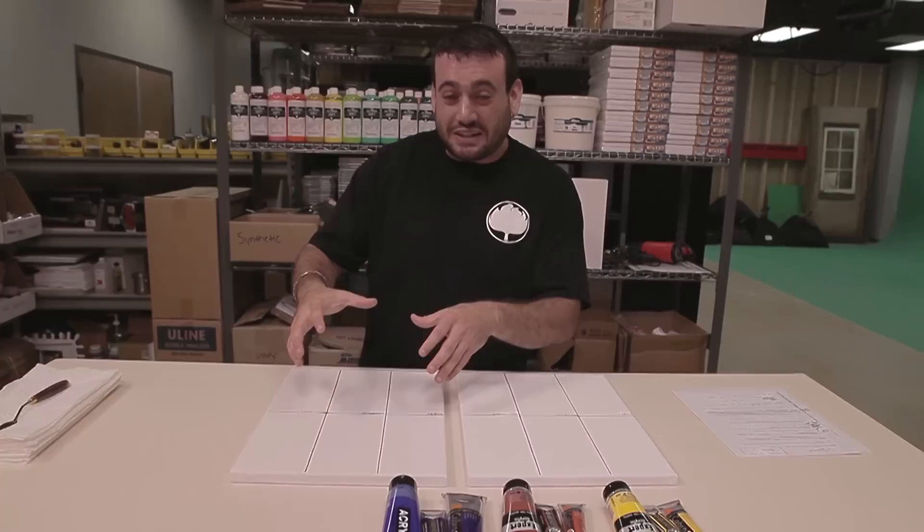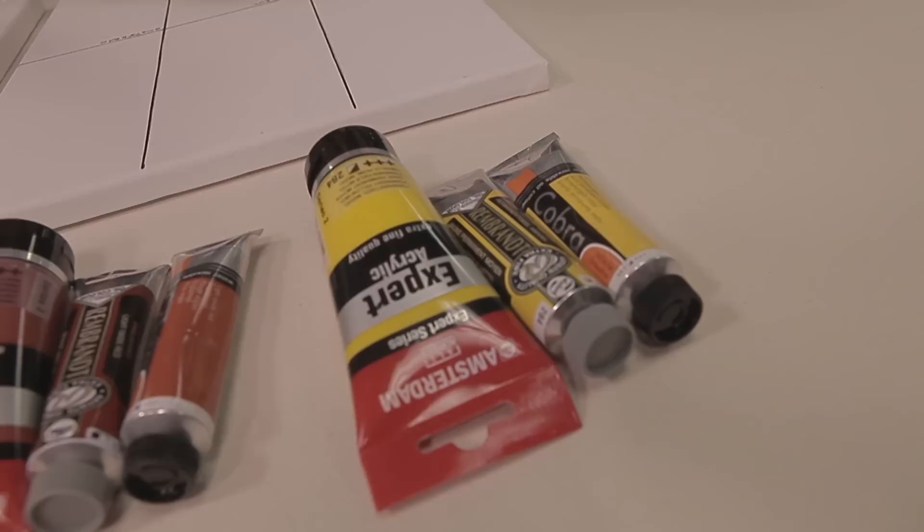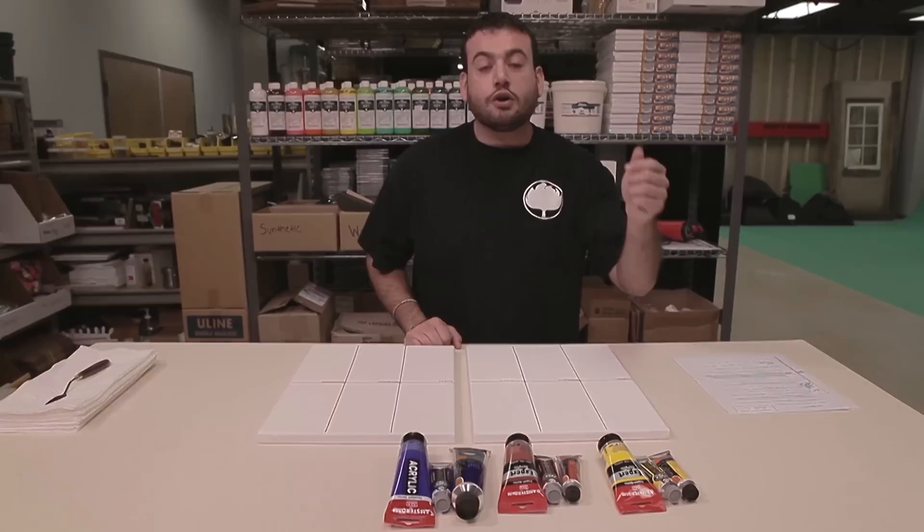I'm going to set up two different types of piles of paint: one piled like it would be on a palette, and one as a swipe like it would be on a canvas. And we'll be testing cadmium yellow medium, red oxide light, and an ultramarine in Cobra water-mixable oils, Rembrandt traditional oil paints, and the Amsterdam expert acrylics.